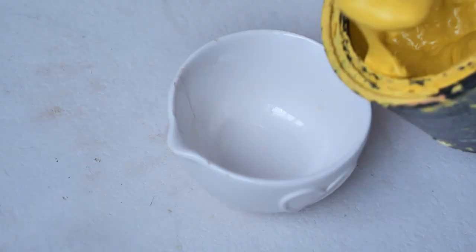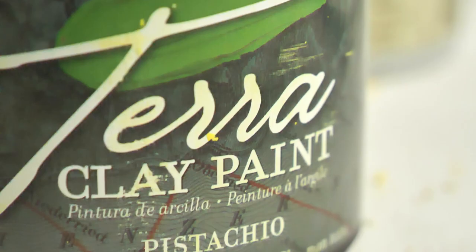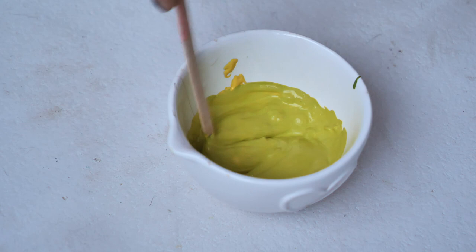For the base coat I mixed some yellow with a bit of green, and I mixed and mixed, added more yellow until I got a zesty electric shade.